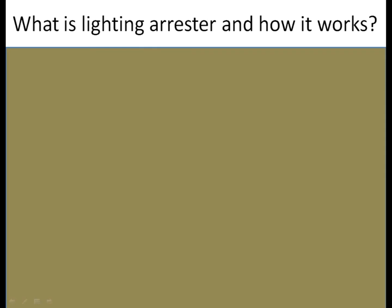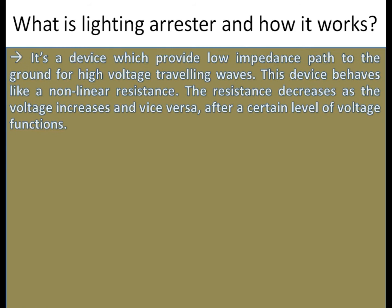In this video, I'll explain how to answer the question: What is a lightning arrestor and how it works? It's a device which provides a low impedance path to the ground for high voltage traveling waves. This device behaves like a nonlinear resistance — the resistance decreases as the voltage increases and vice versa, after a certain level of voltage.